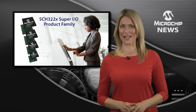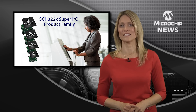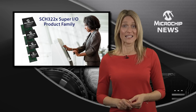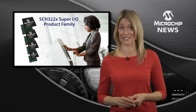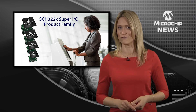All the I/O flexibility you need for cost-effective industrial or embedded design is right here with Microchip's Super I/O controllers. The SCH322X family gives you a choice of six different feature sets, plus world-class hardware monitoring of temperature and voltage.